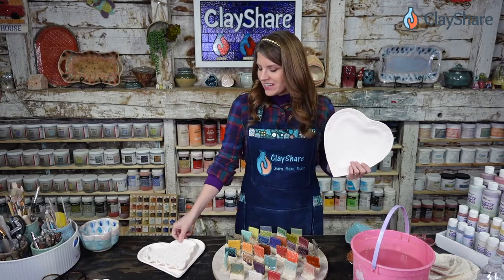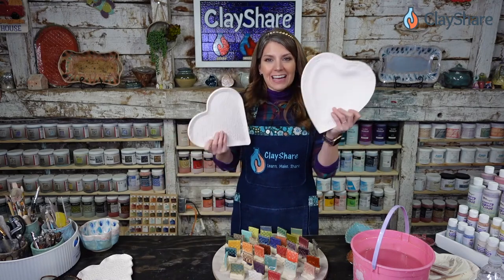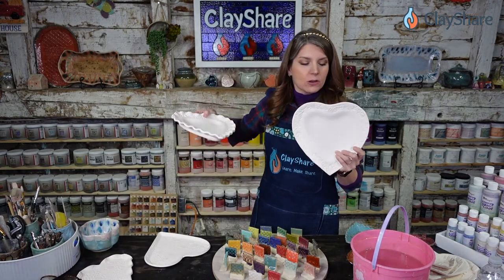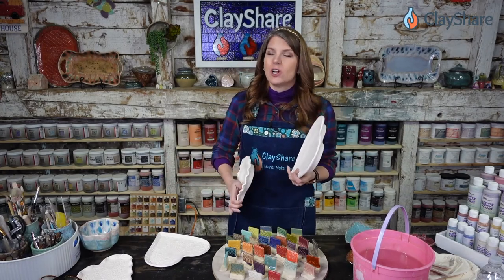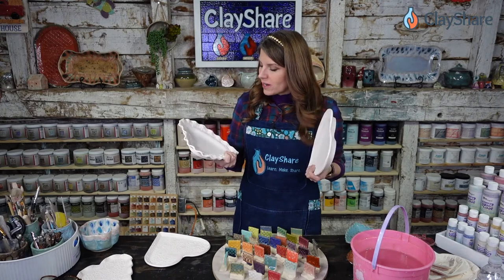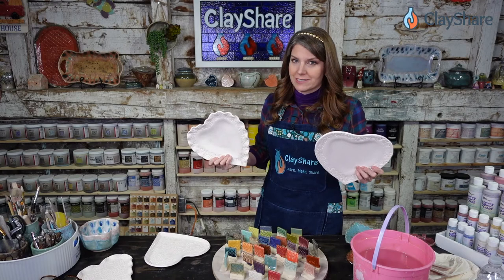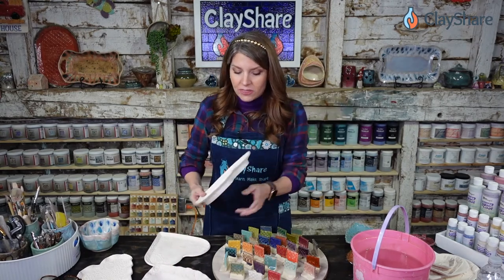This is actually a class that has been over a year in the making. Last year we made these heart plates, and tonight we're going to be glazing them. If you didn't see this yet, you can go watch the heart plate tutorial. We used a cardboard candy box to make these — no forms or templates. I show you how to make plates without any forms.